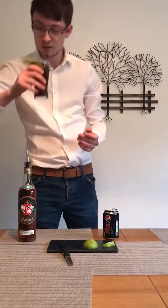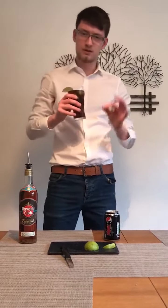Really quick, really simple to make, and absolutely delicious.